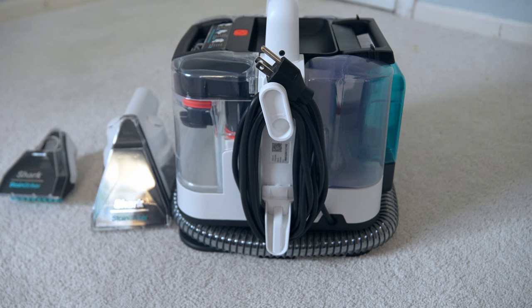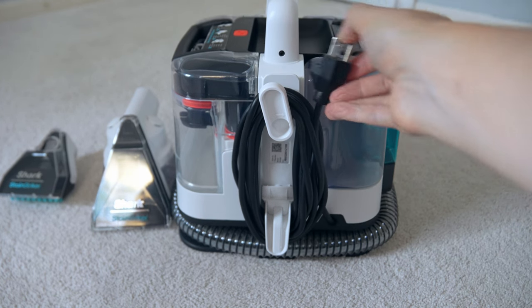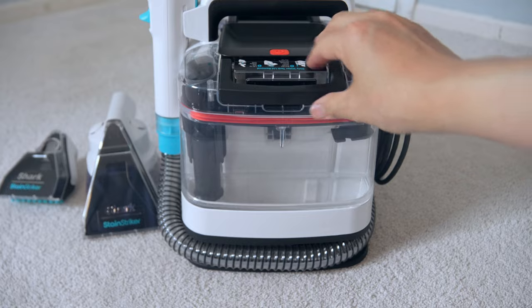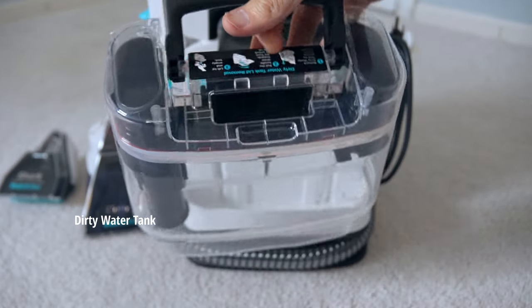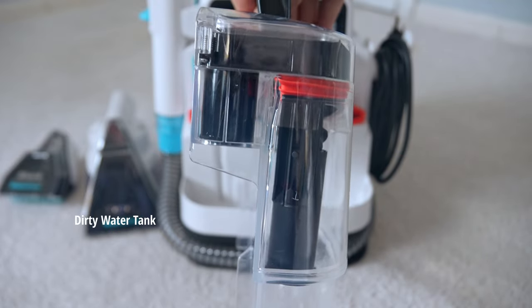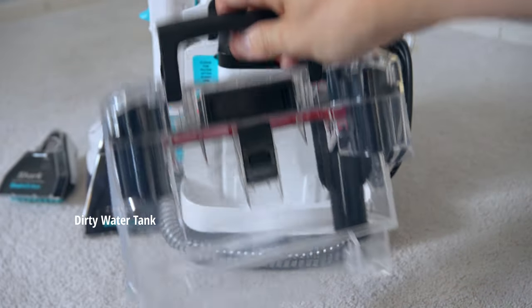The secret of the Shark Stainstriker is that it can make your carpets look brand new using its dual-activated formula that penetrates deep into the fibers, so the powerful suction lifts out the dirt and grime. However, it doesn't go too deep because it doesn't come with a power spray.